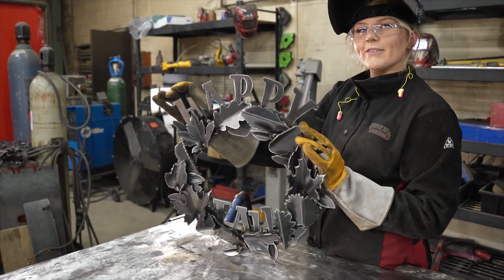I hope you enjoy your fall wreath. Thanks for watching.